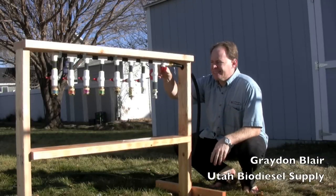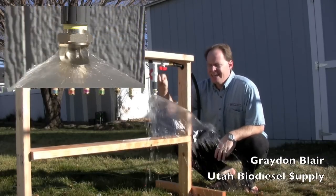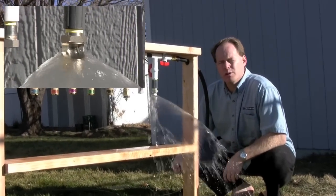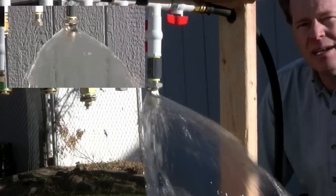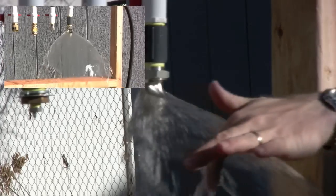This is the DryPro nozzle and it's used mainly for drying biodiesel. I turn this on and you'll notice that it has a nice fan. This fan shape is perfect for spraying biodiesel against the side of a drum because it does not turn it into a mist to get all over everything, but you still get a wonderful fan effect.